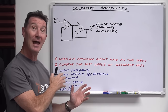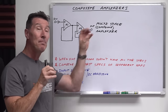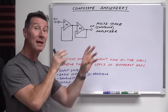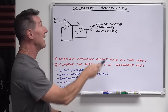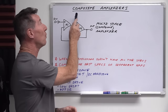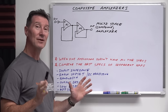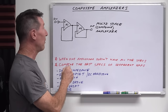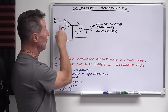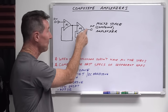Composite amplifiers allow you to actually design your circuit so that you can pick and choose the best specifications of different types of op amps and combine them together into one composite amplifier. It's really cool. So how does a composite amplifier work? It's really simple. In the multi-stage one we had here, the output has its own little feedback loop, and the output drives the input of the second stage amplifier.